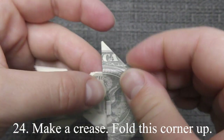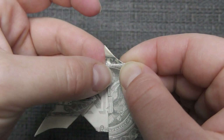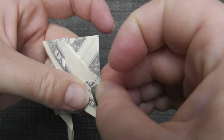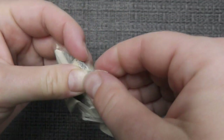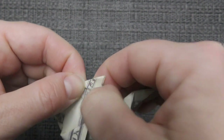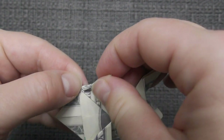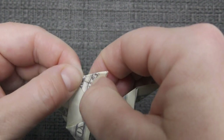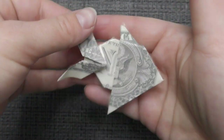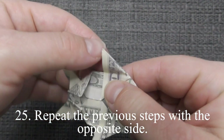Make a crisp, fold this corner up. Repeat the previous steps with the opposite side.